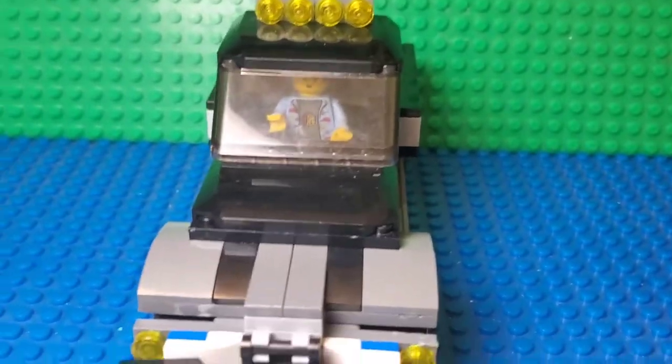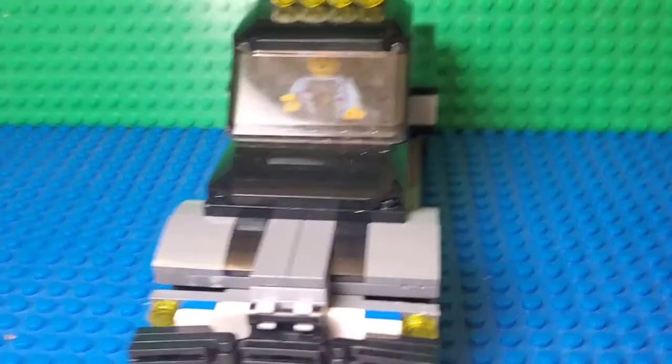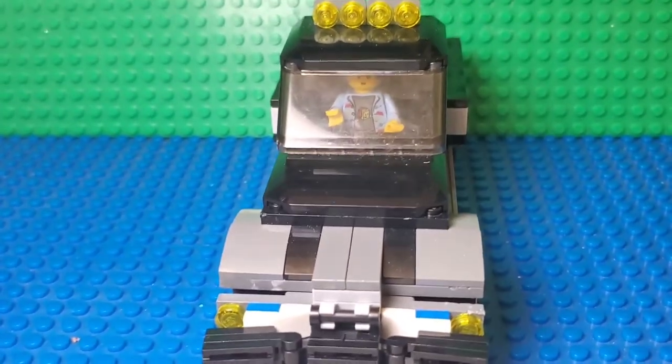This is how it looks from the sides. Yeah, nothing much to show or say here. This was Panda Studios with you and I'll see you in the next video. Peace out.